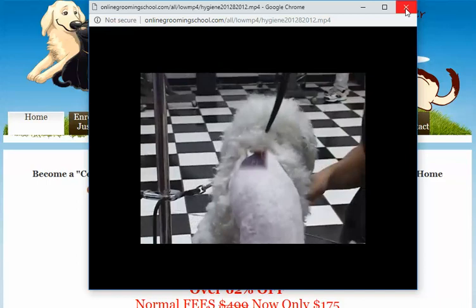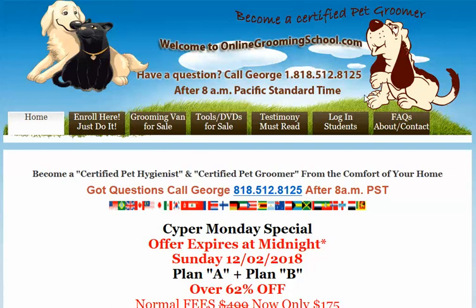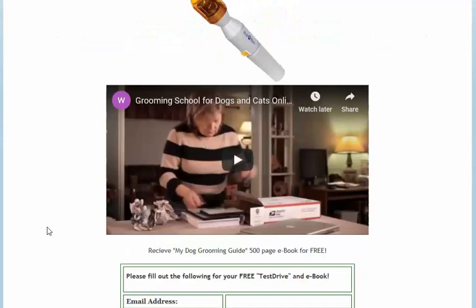Okay folks, I hope you enjoyed that little segment. My name is George — you can find my contact information at OnlineGroomingSchool.com. You can become a certified pet hygienist or certified pet groomer from the comfort of your home. We have a special going on.